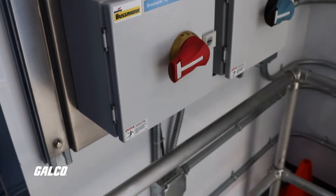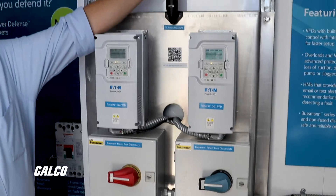We're also highlighting some fusible disconnect switches from our friends at Bussman, and we have some stack lights as well.